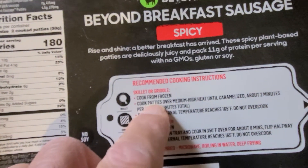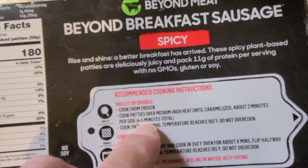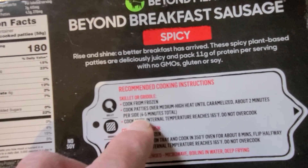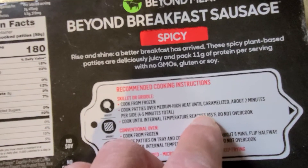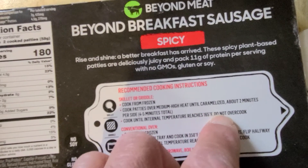It says to cook from frozen: cook patties over medium-high heat, caramelize about two minutes per side, four to five minutes total, and cook until internal temperature reaches 165 degrees.